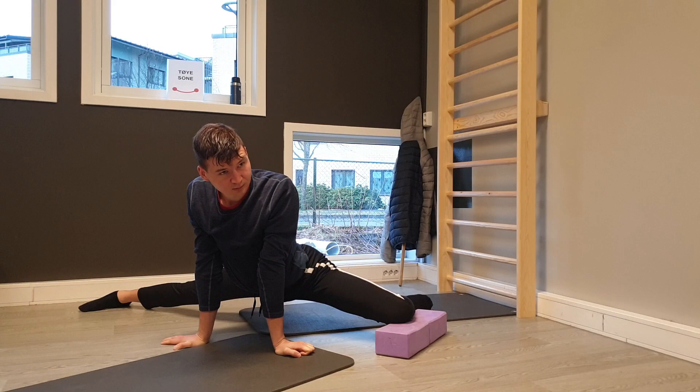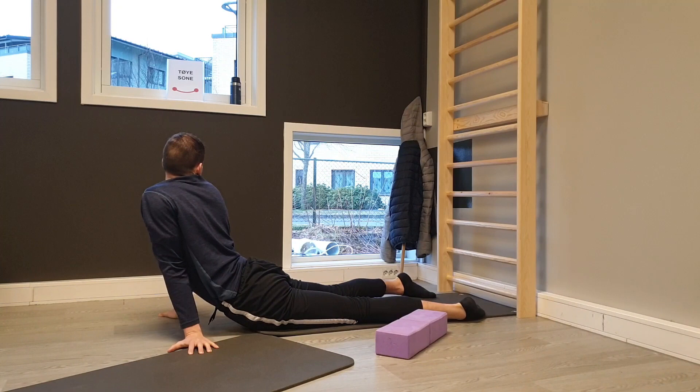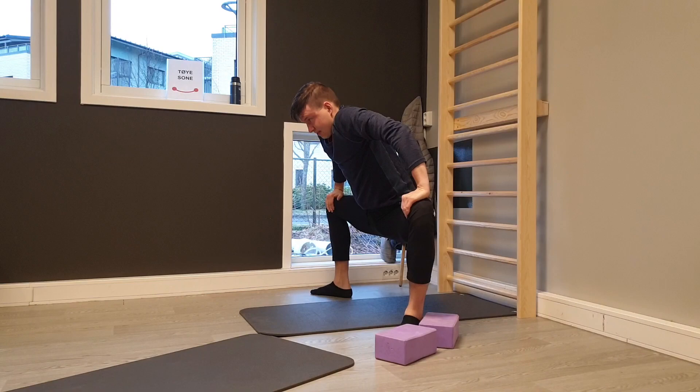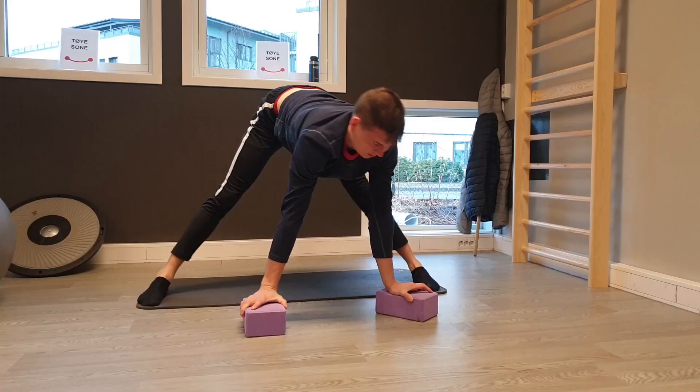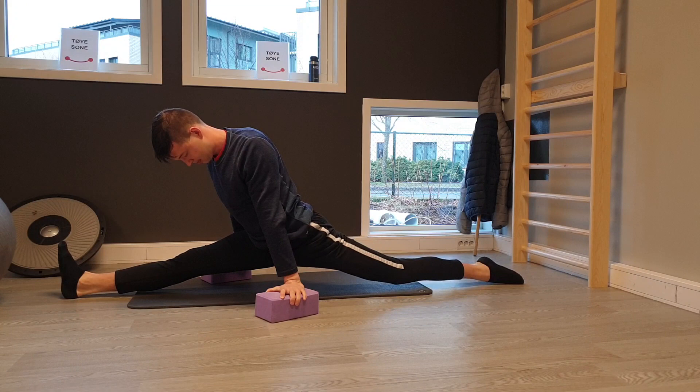Then I move into this split warm-up on both sides, just getting ready for the splits with these prep stretches. I felt I had to warm up my back a bit - I don't always do that - and this one felt good. Here's the first splits: I'm either doing middle split at this point, or one of each. Today I did front split two.